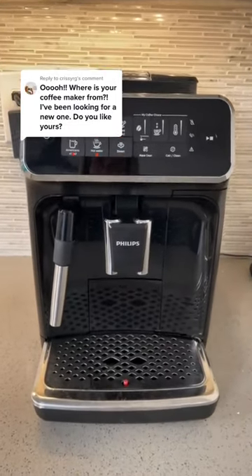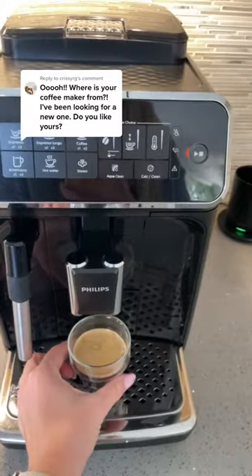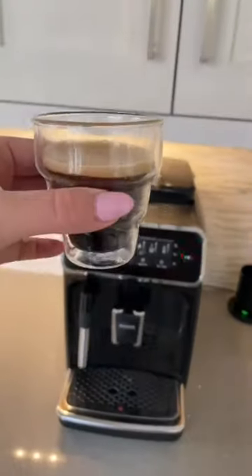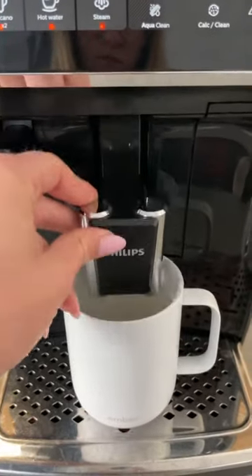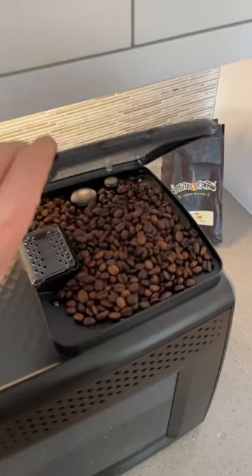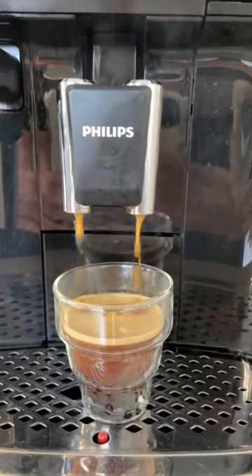A bunch of you guys have been asking me about my coffee maker which has shown up in my previous videos. I absolutely love this thing and I want to tell you all about it. This is a fully automatic espresso machine which means that it grinds the beans before it pulls each shot, which guarantees you super fresh coffee every single time.